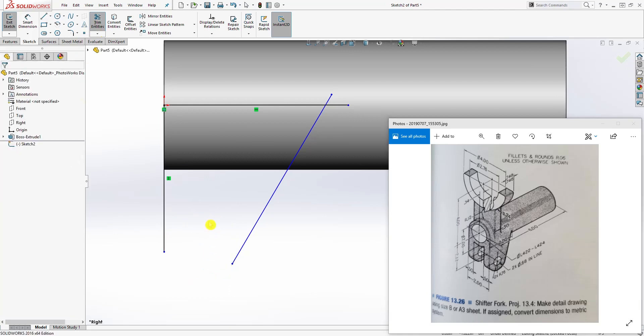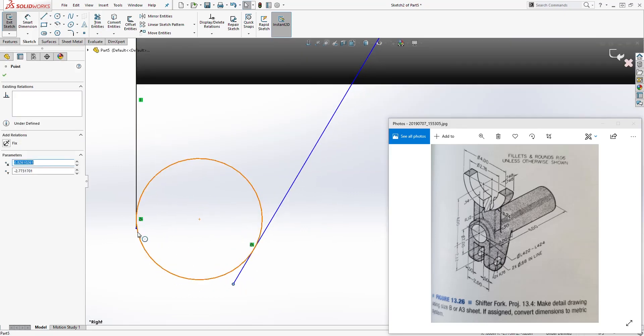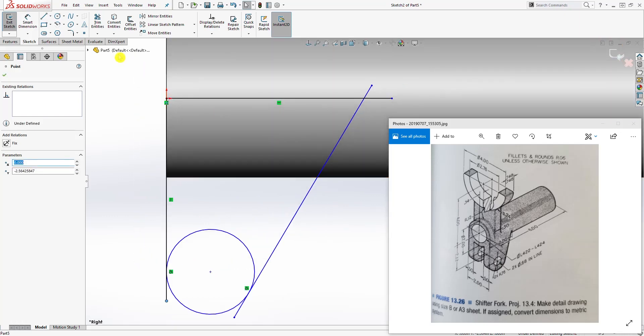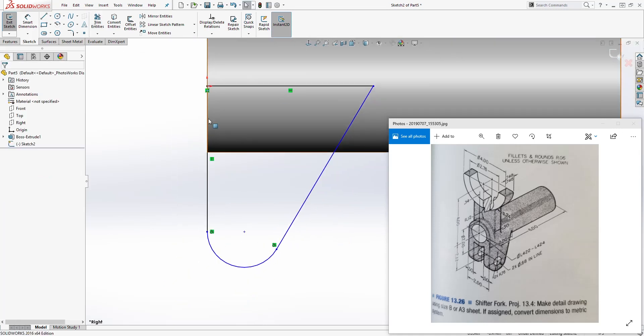Now start trimming off. I'm using trim to closest. Press Ctrl+Z — the reason it deleted is because the line was not touching the circle. Make sure all your lines are touching your circle so they stick out. Now press trim to closest and trim off that part of the circle and this excess line so you have that shape.